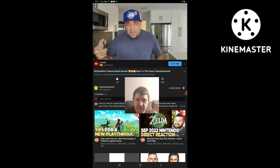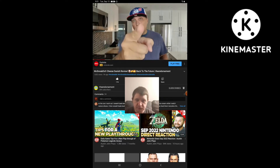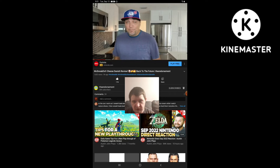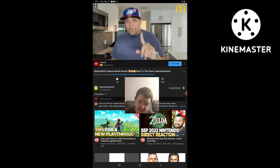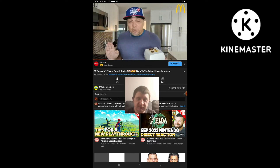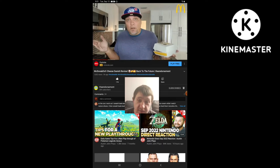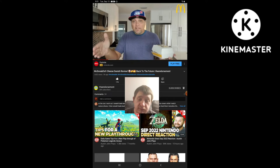What is up everyone? It is the endorsement, and it is time for another review. This is where I try something and tell you if you should like it or not. I can be very persuasive. Alright, September 15th is the official launch day of this — the McDonald's cheese danish. I got it a day early; I didn't pull any strings or anything.